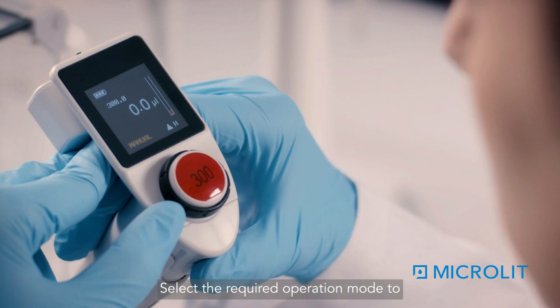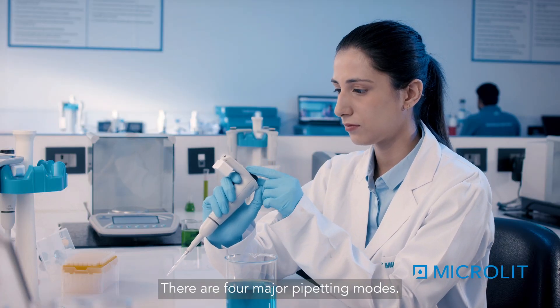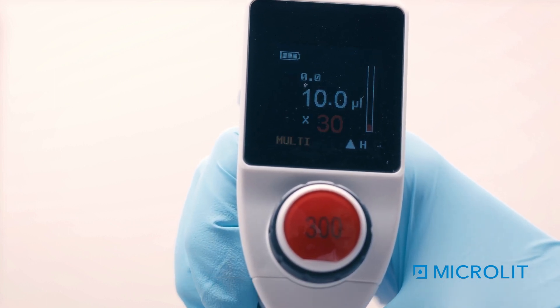Select the required operation mode to perform the experiment. There are four major pipetting modes: Pipette Mode, Manual Mode, Aspirate Mode, and Multi-Mode.